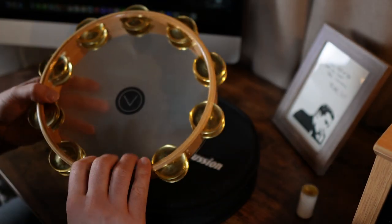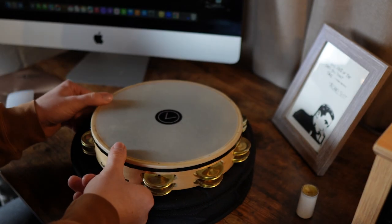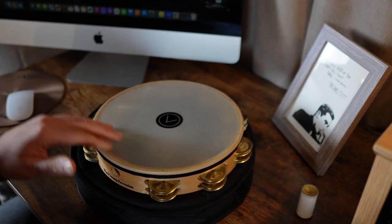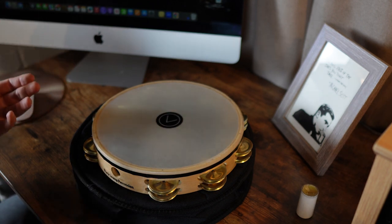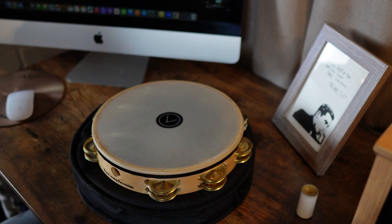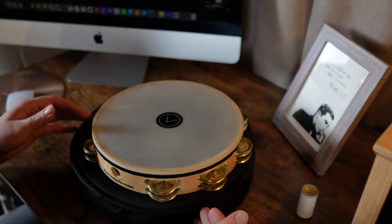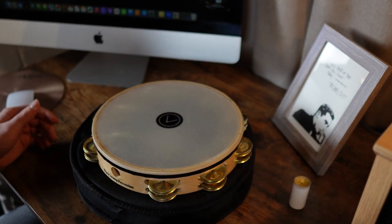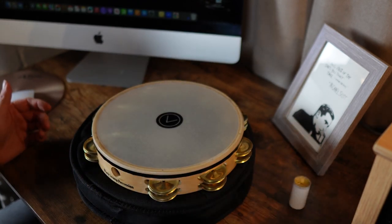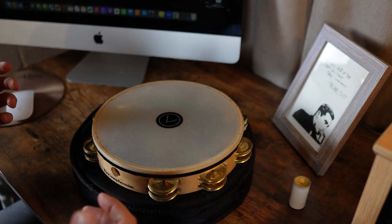It's got a ply shell with a nice lacquer to it, and this tambourine is so on par craftsmanship-wise with the rest of the Black Swamp products. It comes in a box just like their other products do. If you're nerdy like me, you keep the tambourine in the bag and then also in the box so you don't lose anything. We're going to take a listen to all of this — I've done a couple of groove things to incorporate all of the instruments, but we're also going to listen to them individually.